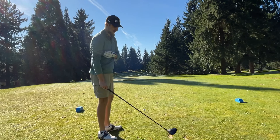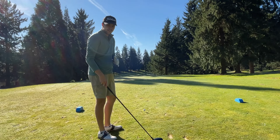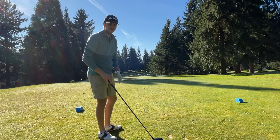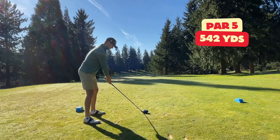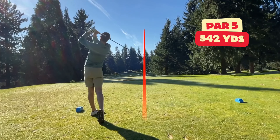Par five, last hole. Let's see if we can get a birdie. Driver.